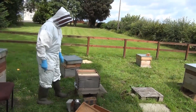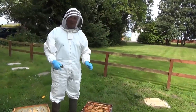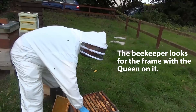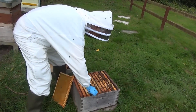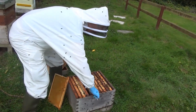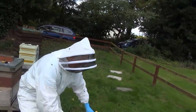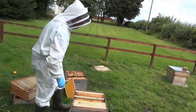What the beekeeper does now is go back to the original colony and find the frame with the queen. There she is — she is on this frame. The beekeeper makes sure there are no queen cells on it, then takes the queen on her frame and puts it into the new brood box.